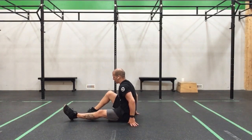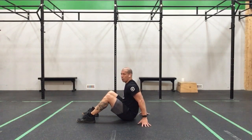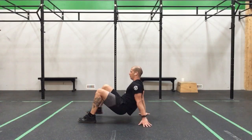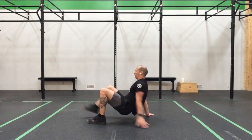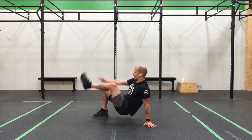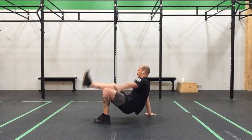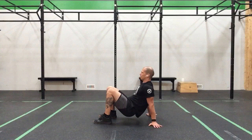Now we slide those feet back, nice and flat. One hand, one hand, push into the floor. 1, 2, 3, 4, 5, 6, 7, 8, 9, 10, 11, 12. Nice.